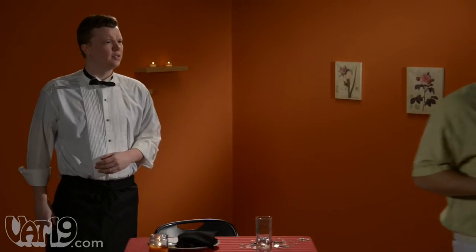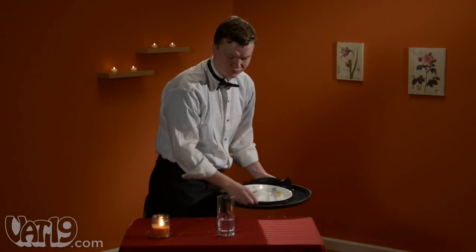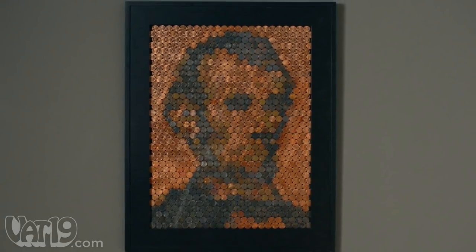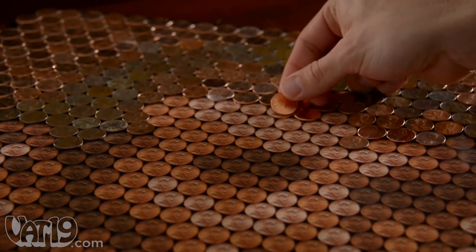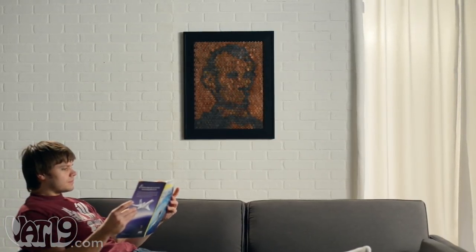Keep the change, my friend. I'd rather not — these days pennies aren't good for much except honoring our 16th president. So it makes sense to use them for the Lincoln penny portrait: a likeness of Honest Abe you create yourself with one-cent coins. The completed presidential portrait adds a touch of dignity to any wall you hang it on.